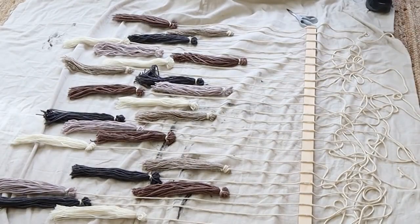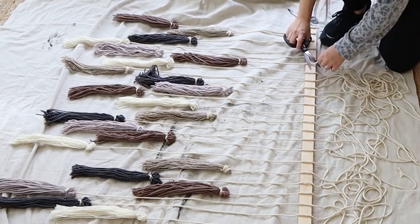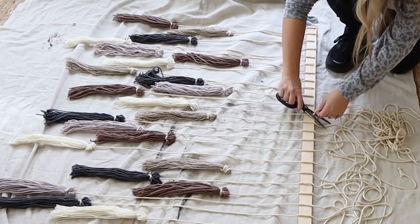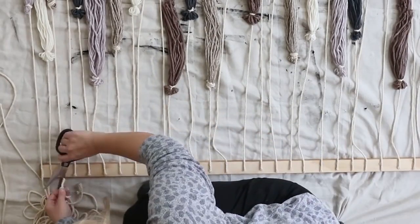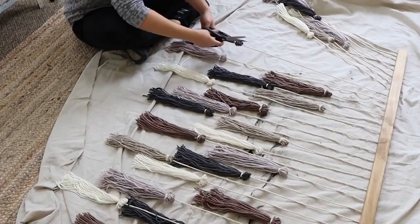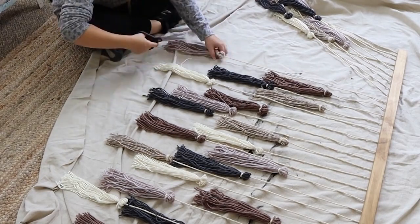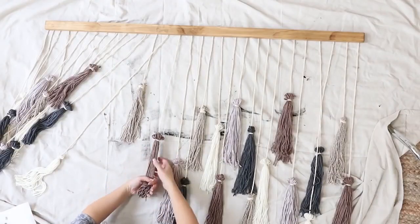Next, I came in and cut all of the cord at the top, making sure that I didn't have any hanging over the edge. Then go through and trim all of your tassels so they're pretty even — this makes a big difference. I went down to the edge and trimmed them off. You could probably do this before they're hanging, but I just did it at this point.